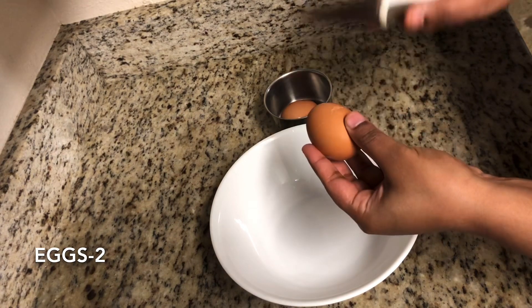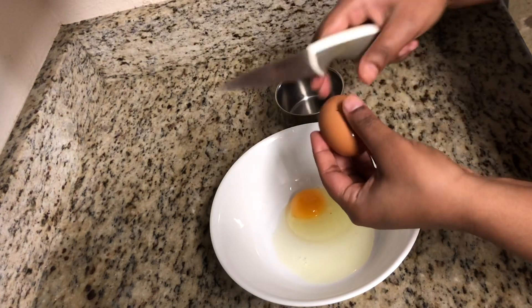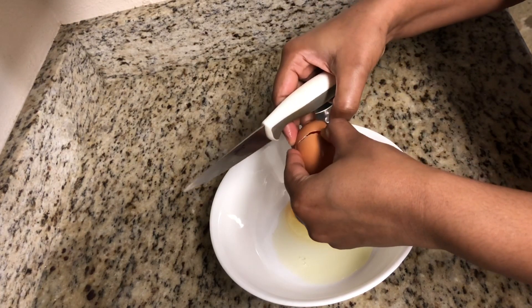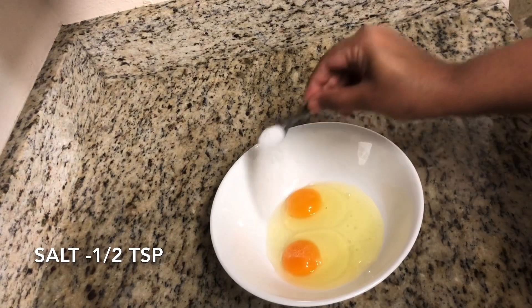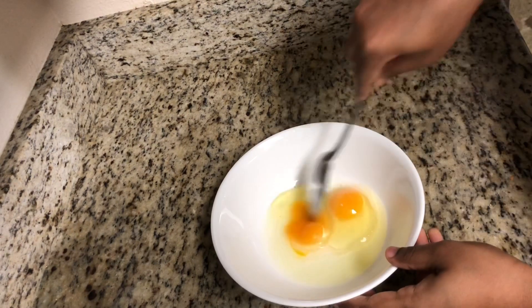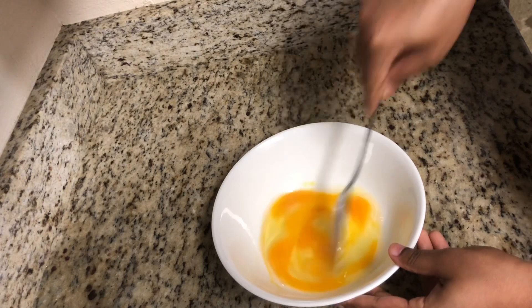This is a very quick breakfast recipe loaded with proteins and fiber and can be prepared under 10 minutes on a very busy morning. I am adding half teaspoon of salt, or as required. Beat the eggs well along with the salt so that they get combined together well.